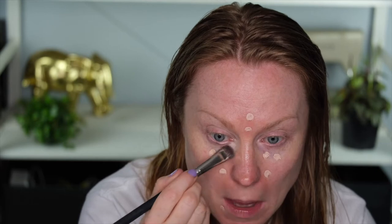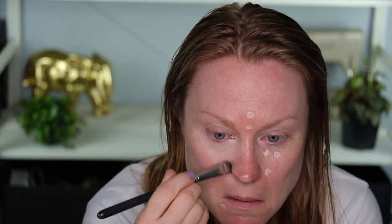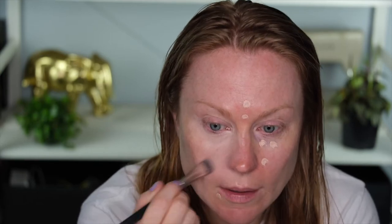I didn't get a primer because I wanted to see how things sit on my skin without one. So this is the ELF Hydrating Camo Concealer. I got it in Fair Beige — sounds about right. I'm going to start under the eyes. It's a really big applicator. I've got a huge zit there, let's cover that up. I'm going to use my flat 235 brush from MAC to blend that out. It feels like a nice consistency. This colour might be a little bit light but it'll do for today.